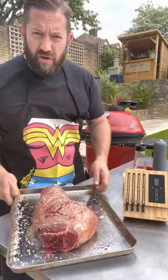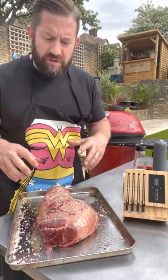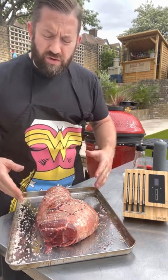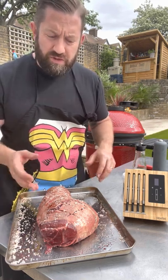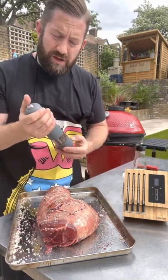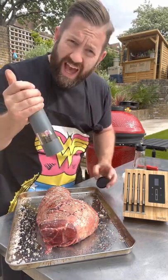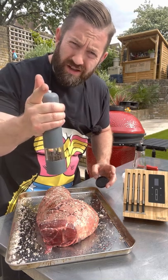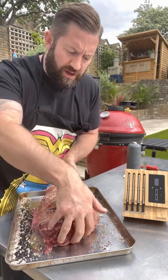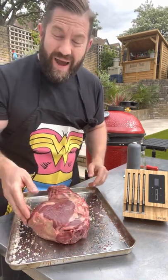I bought these trays off Amazon — two for twenty quid, really good for meat — because basically when you season your lamb you can catch all the seasoning that falls off, and at the end we'll just pick that up off the tray. So we go with some nice pepper now as well. The electric pepper mill works smarter not harder, and now we're just gonna flip it over and season the backside of our lamb.